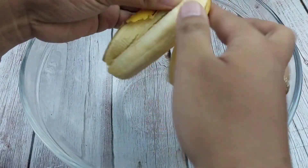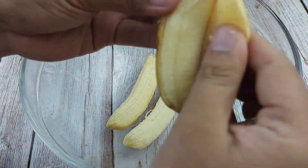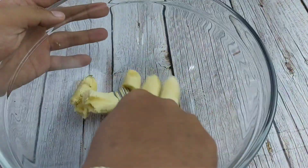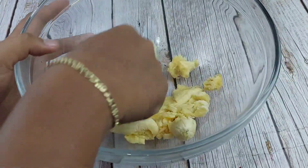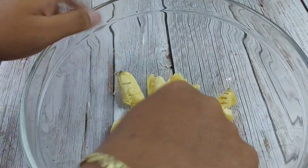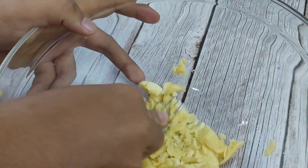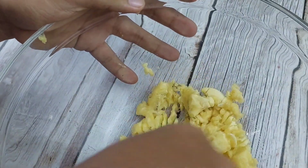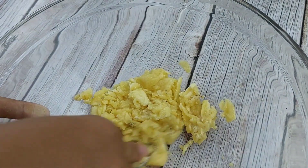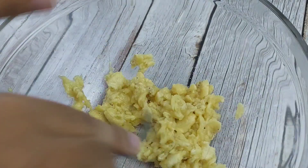Pagkatapos ay kuha lang tayo ng dalawang piraso ng ating saging. And then smash lang natin siya. Tatlong piraso pala yun. So smash lang natin gamit yung pinidor. Ang nagamit natin ditong saging ay 7 piraso. Kung ganitong kaliliit na saging yung gagamitin, pero kung saging saba ang gagamitin ay pwede naman kahit 5 lang. Siguraduhin lang natin na madurog ng mabuti para hindi siya magbuo-buo mamaya.